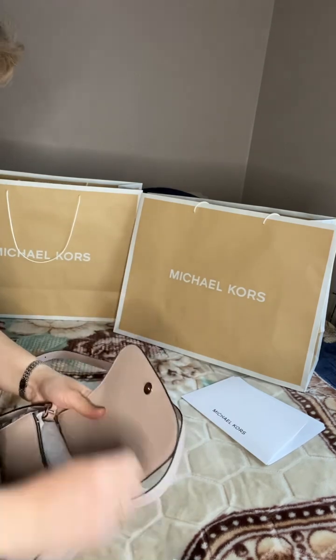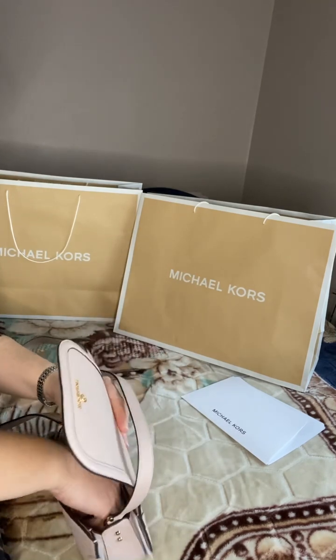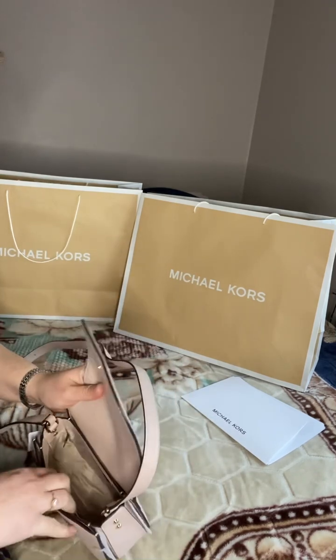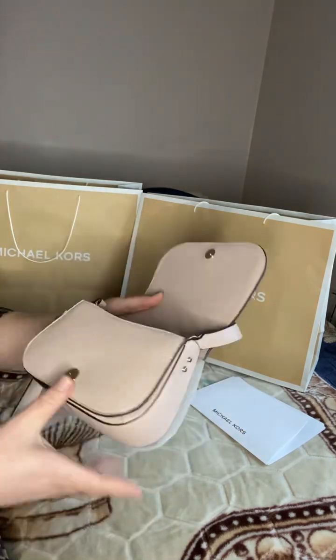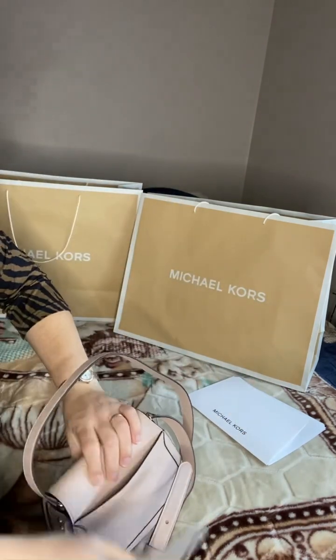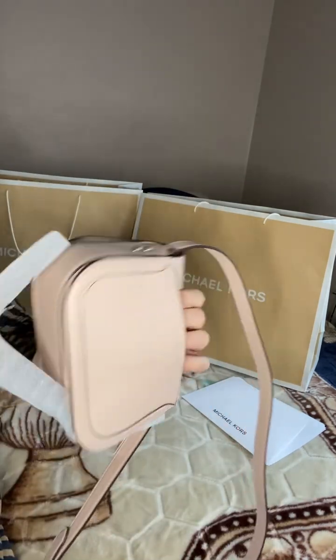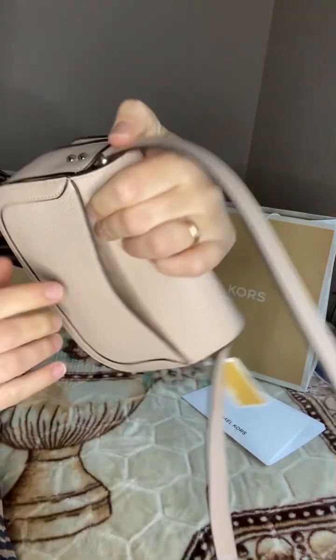Great lip, right? I thought there was no pocket, but there is — there's one outside slip pocket.